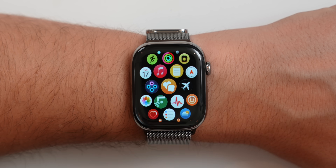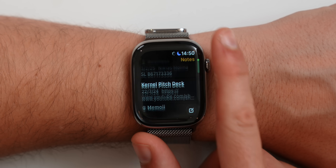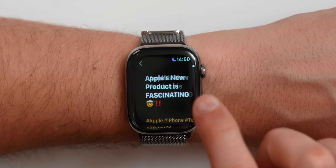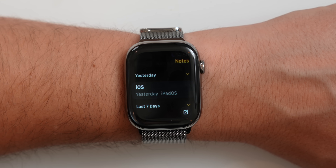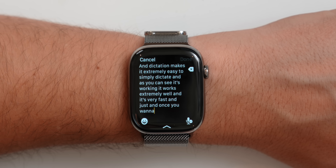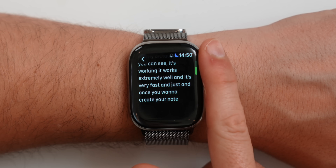We also get a brand new app on the Apple Watch: Apple Notes. We finally have Apple Notes on the Apple Watch. Not only can you view your notes, you can also pin certain notes and create a new note with just a tap — dictation makes it extremely easy to dictate quickly. It works extremely well and is very fast. Once you tap done, it automatically saves on all of your Apple devices. The note I just created saved on my iPhone right away.